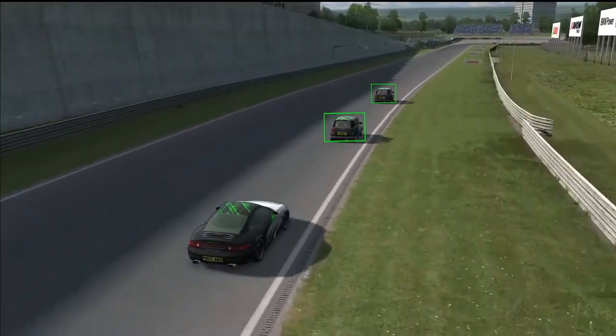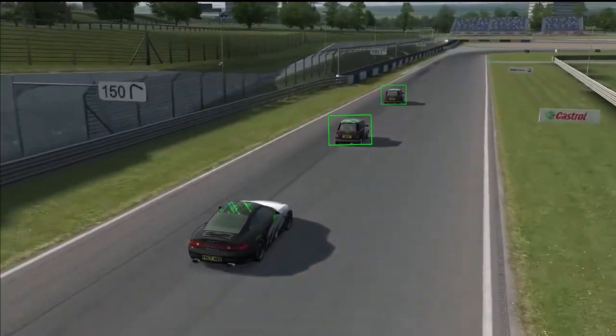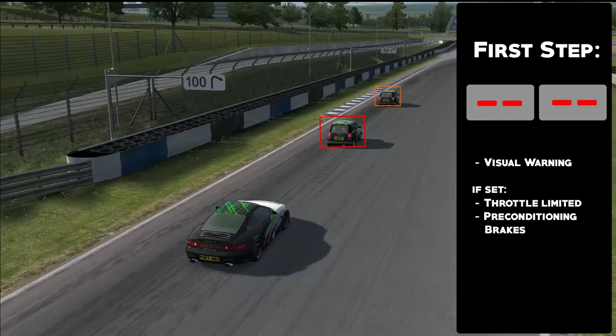First, the car will display a red visual warning to prompt you to react immediately. If set, the car will precondition the brakes for a full emergency stop by already applying about 10% of the braking force. The throttle will be limited so that you cannot accelerate into the back of another car.